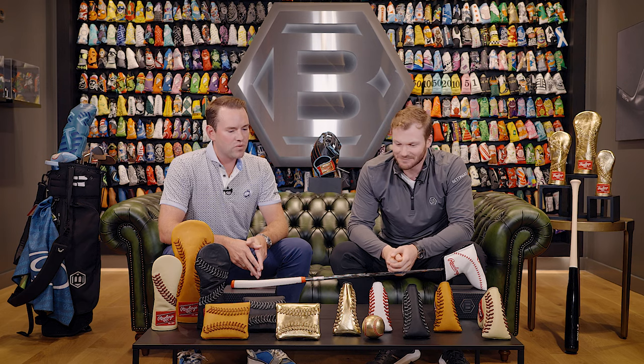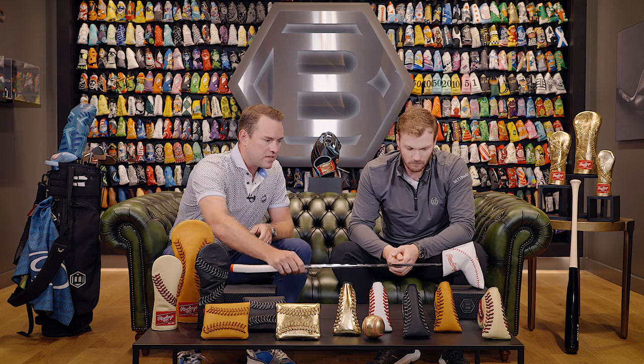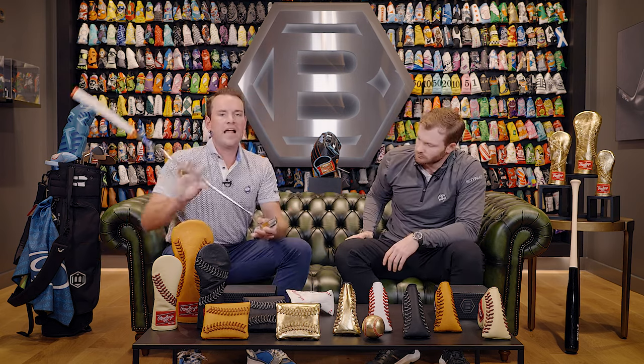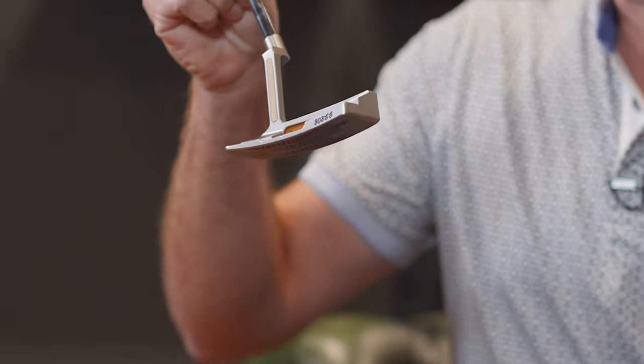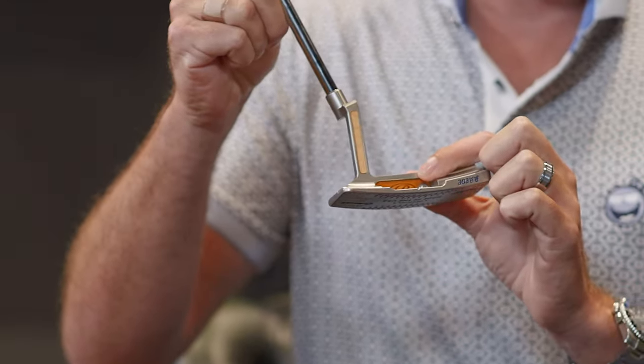You got to be a good player to rock that — 100 percent. And of course the Rawlings collab wouldn't be complete without a putter. Something that, again, I'm really proud of — how could we turn a Rawlings baseball theme into a golf club?